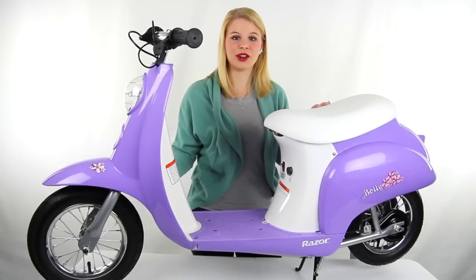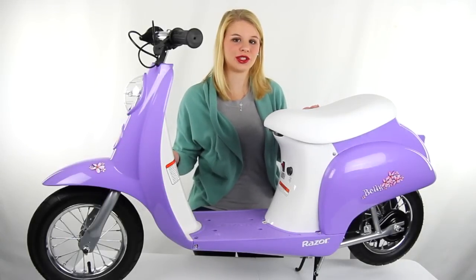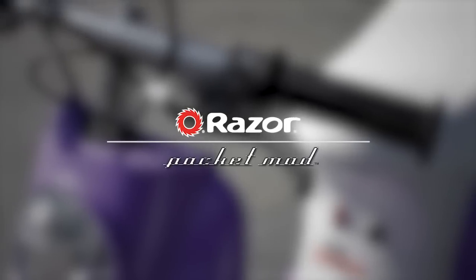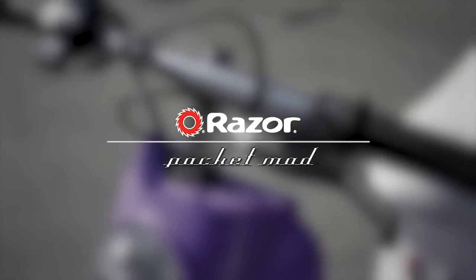Hey guys, I'm Shanley. Today I'm going to show you this Pocket Mod Euro electric scooter from Razor. Check out this Razor Pocket Mod electric scooter.